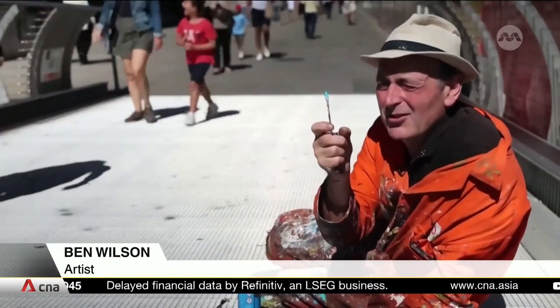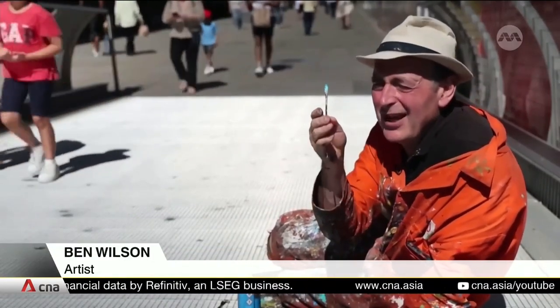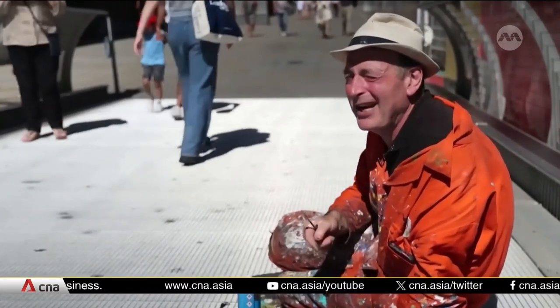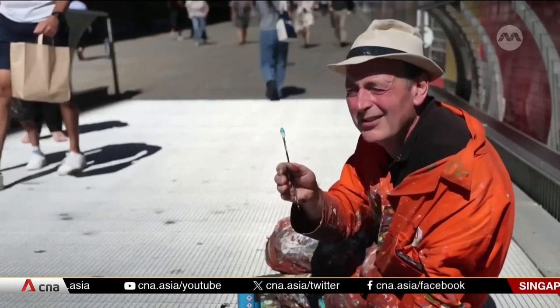By painting a picture which is so small, those that see it then discover a hidden world beneath their feet. And to me that's kind of really exciting. If they look, then they see.